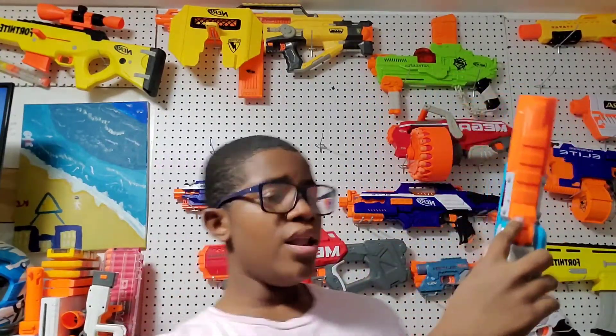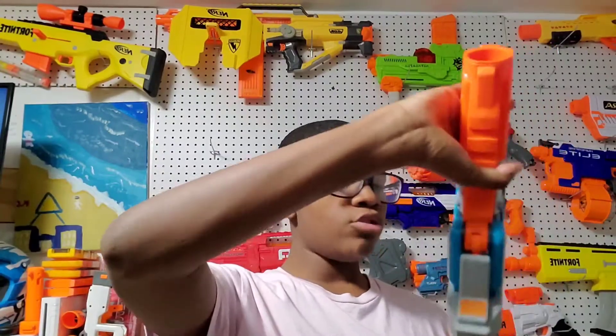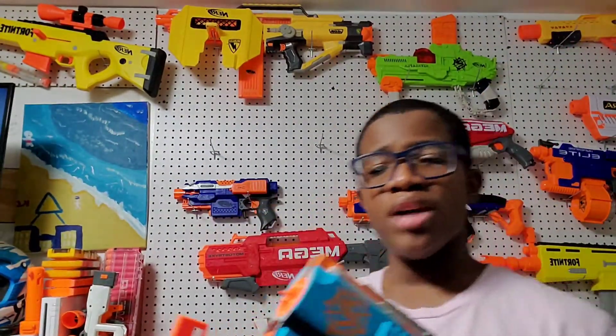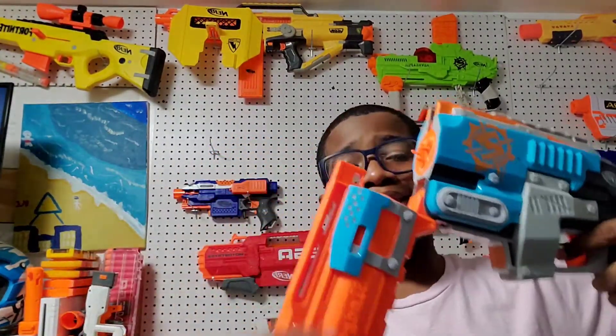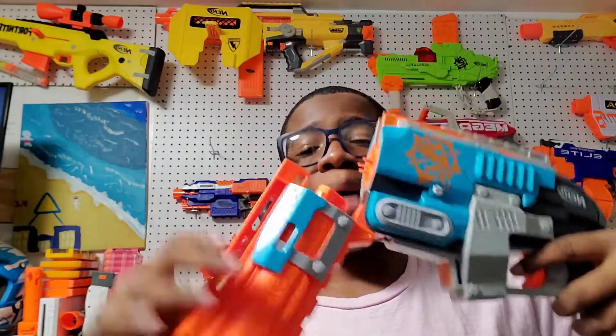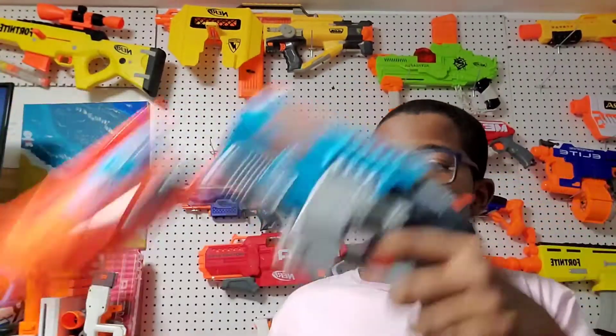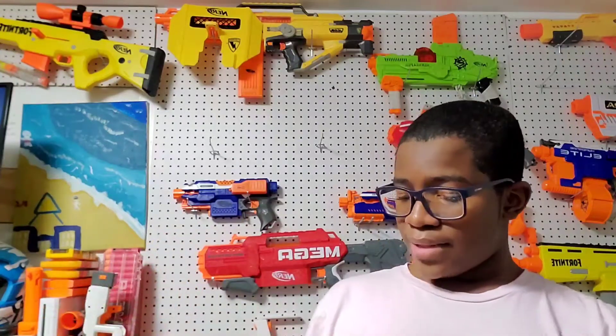You have a lever here to make things go down — you press it and hear that pop. If you want to take the shell out, you pull the lever like this, hear a click, and it comes out popping. You take it out and put it back in the ammo storage. That's what I liked about it. That's the overview of the Sledgefire — now on to the Trilogy.